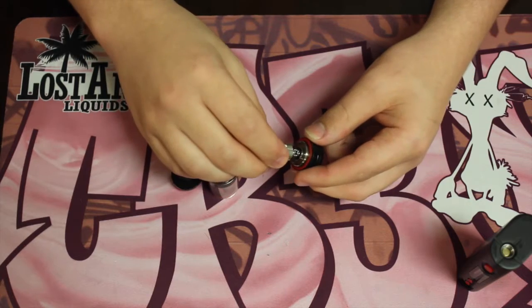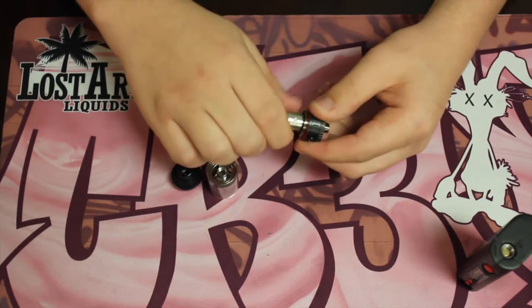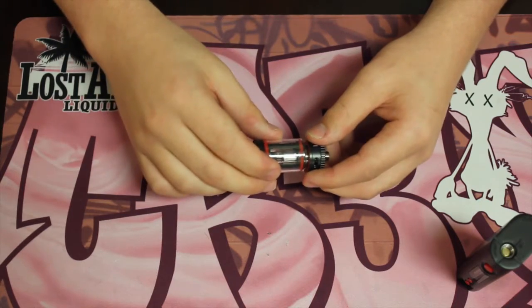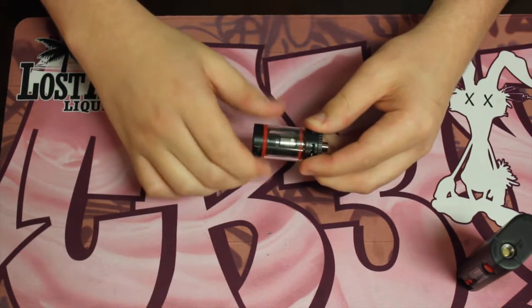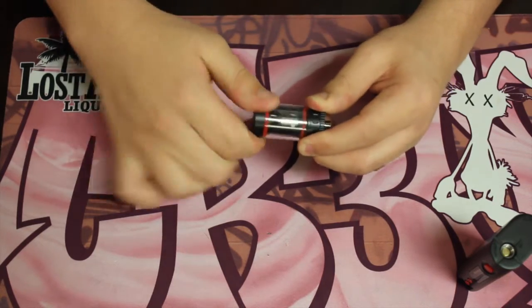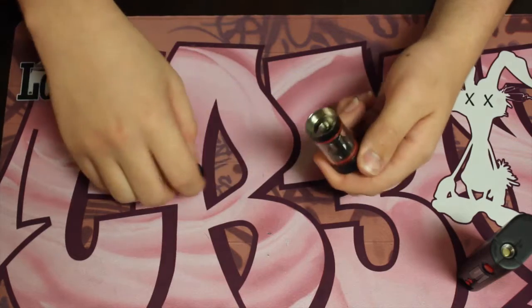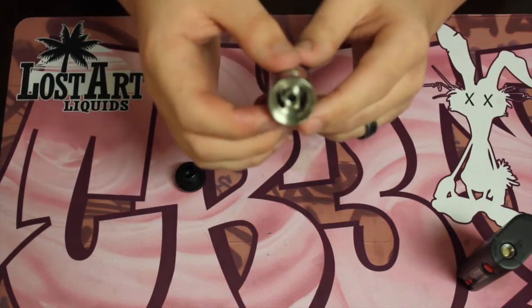There's your atomizer — you just push it in and screw it right in. There's not really any screeching; the only kind of threading screeching I get is when I'm just screwing that one part in. Other than that, these threads right here are pretty smooth.